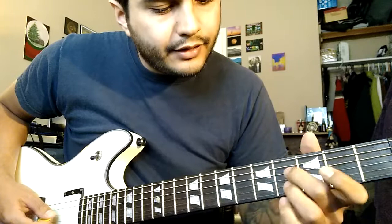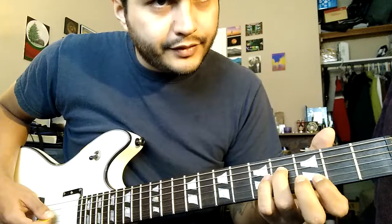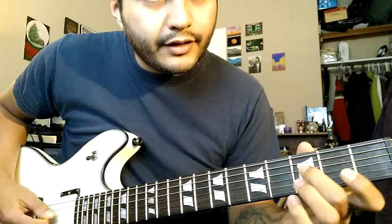Same thing sliding in one fret away, and then you're going to slide into the same note but use your ring finger this time, because you'll need your first finger for the next note. Slide into that fifth fret on D, and then on B it's the third fret — let those both ring out. Using the ring finger makes that stretch a little bit more comfortable.